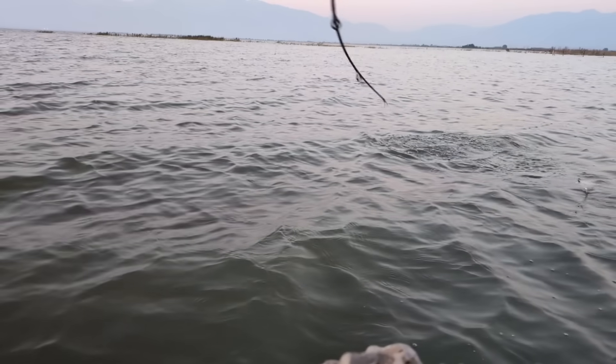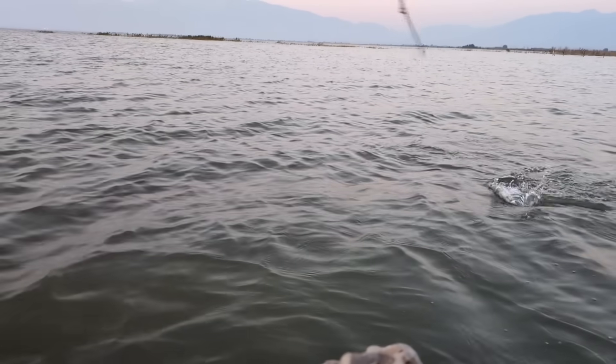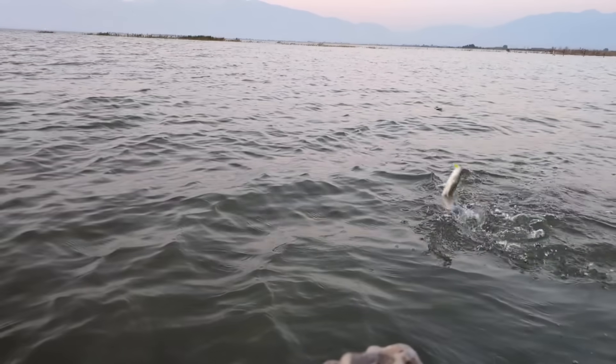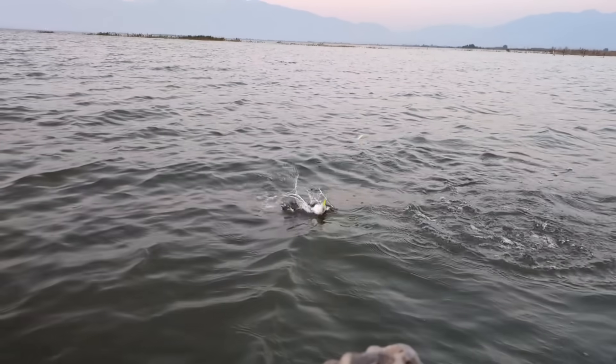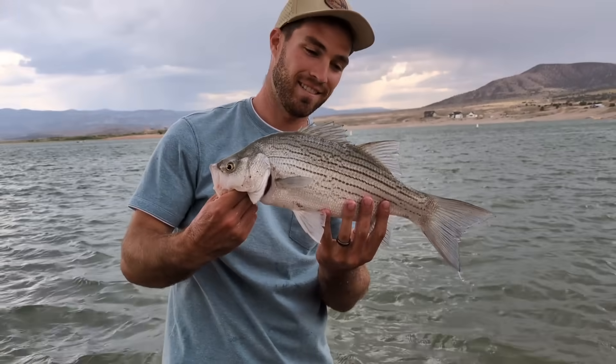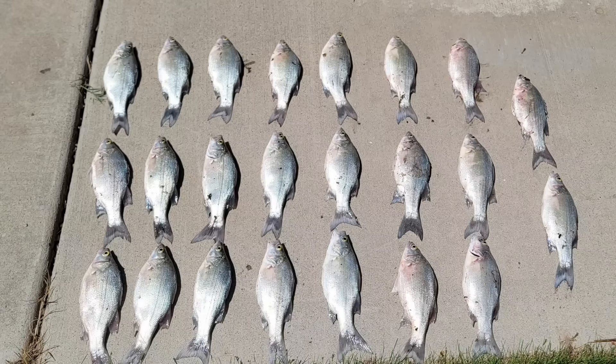These fish belong to the family Moronidae, which includes four species. And while several of these species can hybridize, there's one major hybrid stocked by the millions each year and we'll be going over that fish as well. Temperate bass are loved by anglers because they are generally easy to catch and will strike just about anything. They fight very hard for their size and are often caught in mass numbers due to their schooling nature.